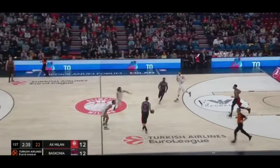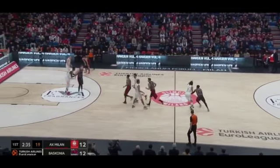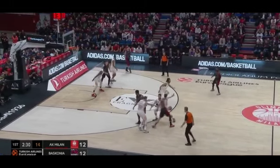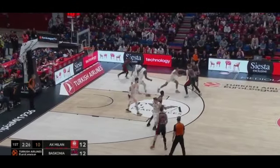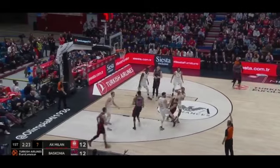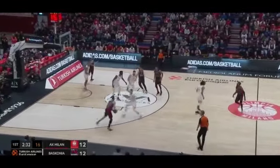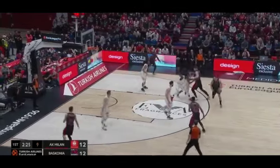Coach Messina ran this offense in last year's Turkish Airlines EuroLeague season. It starts with an Iverson Cut, then a ramp screen for a screener, and if nothing happened the ball changed sides, and in continuation it's a side pick and roll. Spacing and a chance for a penetration with a finish with a foul. In real time it looks like this. Baskonia did a very good job defensively here but even so Armani found a situation to draw the foul.